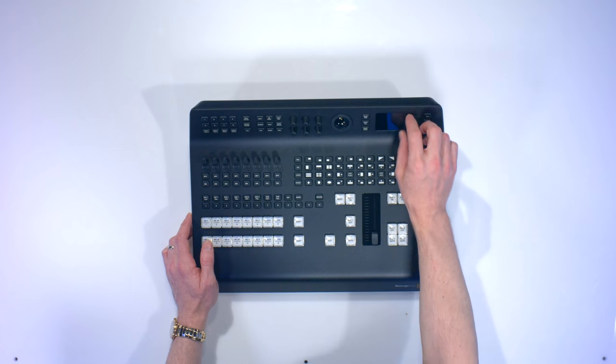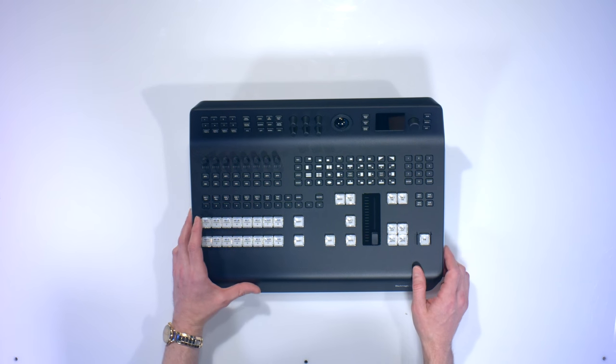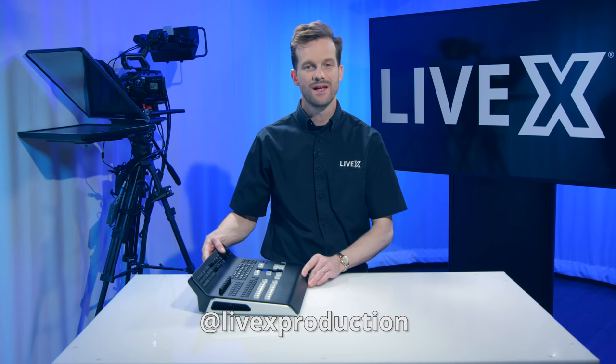There's a menu button and you can cycle through the menu with this big knob here. That is pretty much it for the ATEM Television Studio Pro 4K. I'm Rob Boehner with LiveX, and this has been another unboxing.